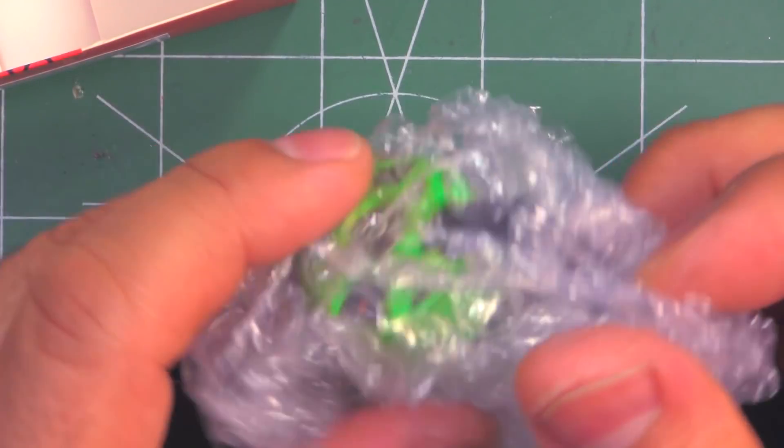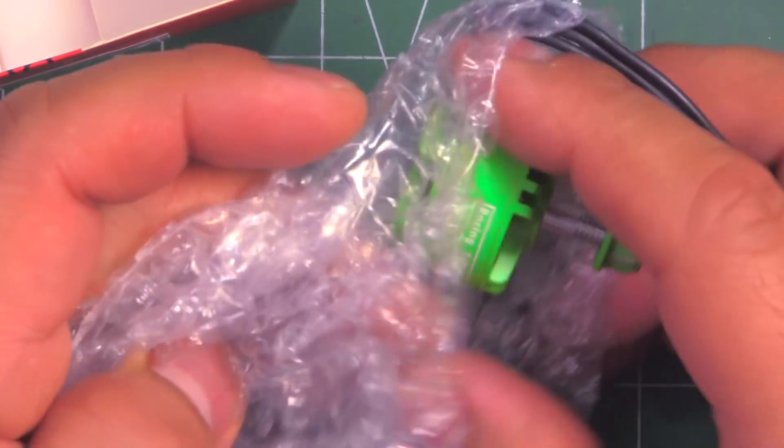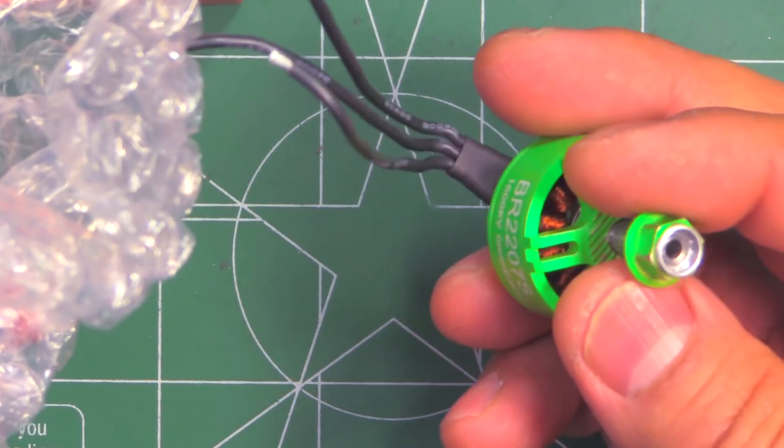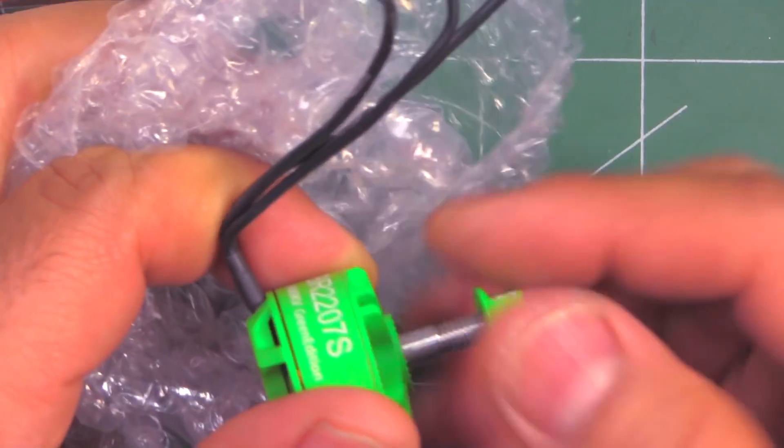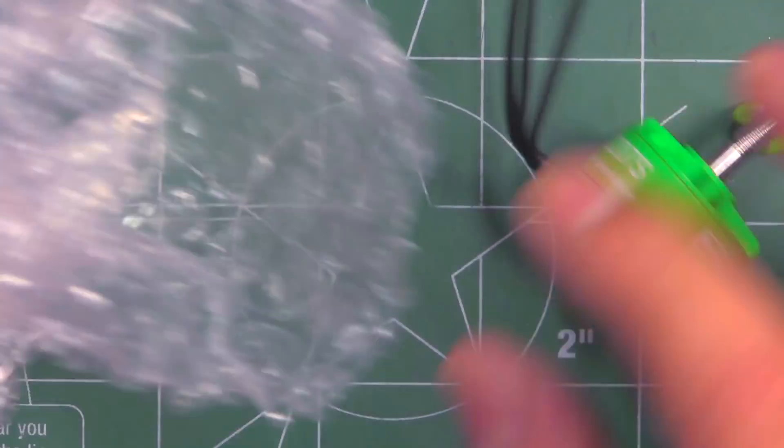It comes in the usual orange box from Banggood — pretty simplistic, just a regular cardboard box wrapped in bubble wrap. They give you the motor, the lock nut, night lock, and just some screws.